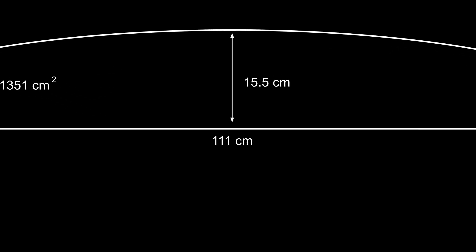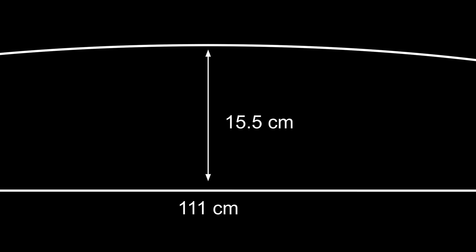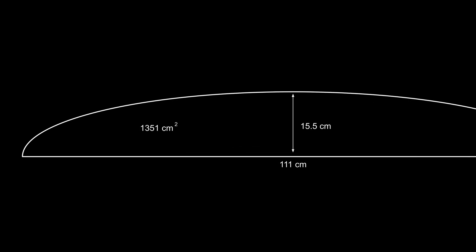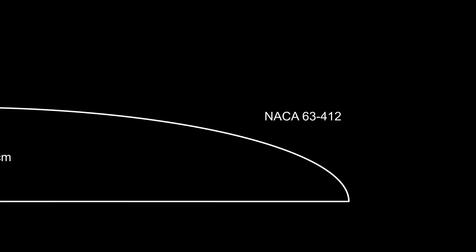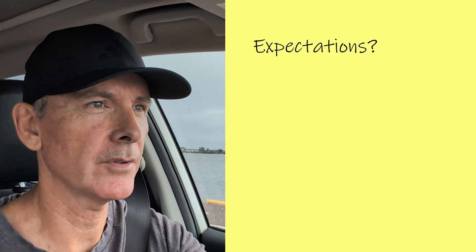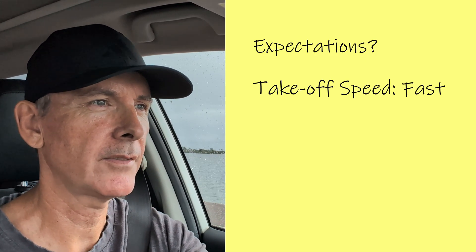Before we hit the water, here are the hard numbers: 111 centimeters span, 15.5 centimeter max chord, aspect ratio 9.1, total area 1351 square centimeters, NACA 63-412 profile. I gave it a matte finish, wet sanded to 1000 grit, which should help with performance.